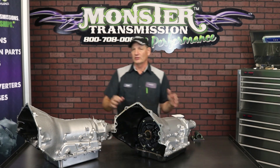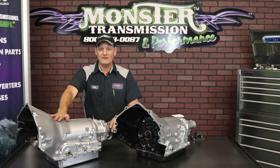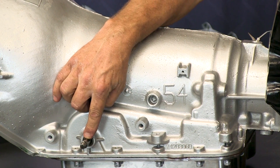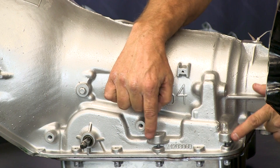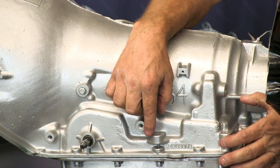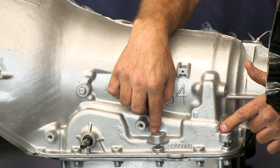So on the later units — 96 and up — this will have PWM, and it has a neutral safety switch. There's a much longer linkage shaft that goes through the switch, as well as those castings I was describing. These castings are designed into the case and will hold a shift bracket. If it has these castings, I would say 90% sure that your unit is PWM.